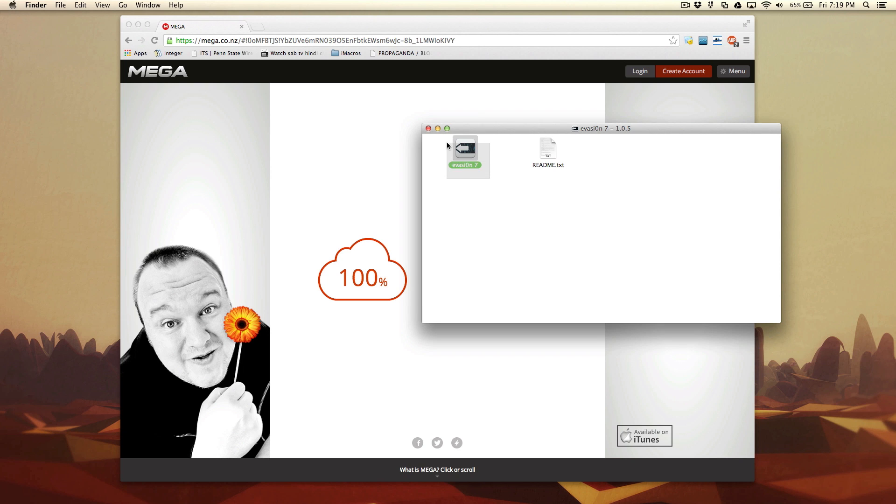There is a program called Evasion 7. This is completely based for iOS 7, so you cannot use this with any other OS such as iOS 6 or iOS 5. You need to use this on a device running iOS 7.